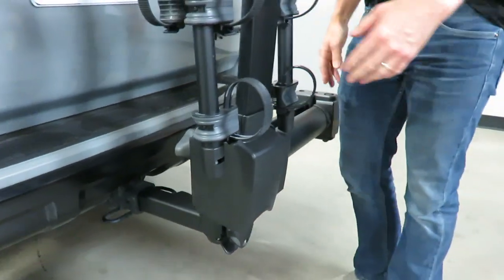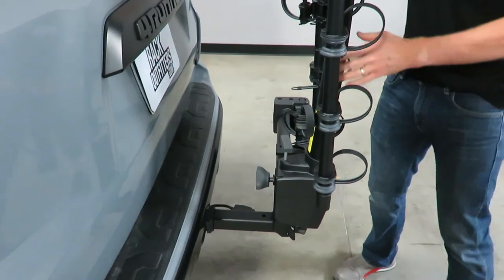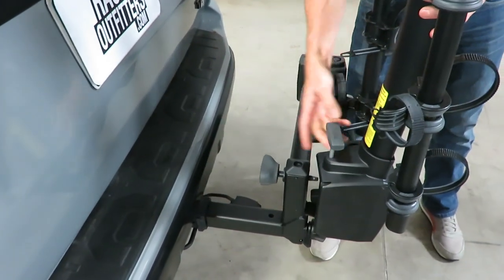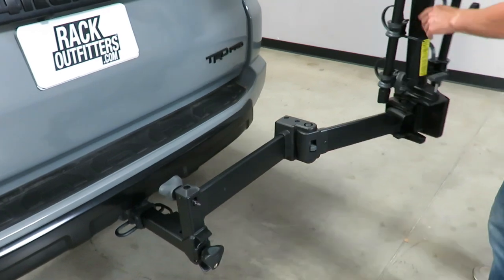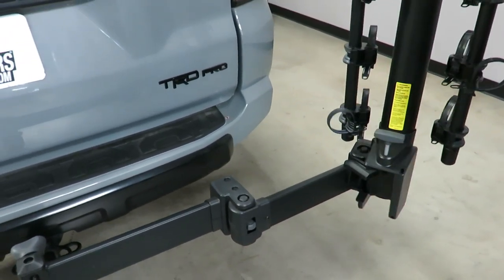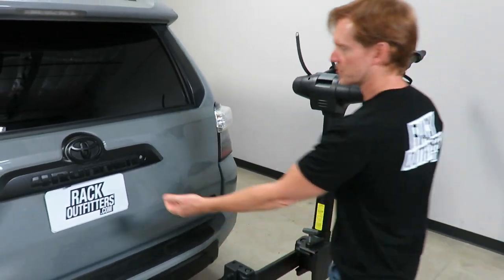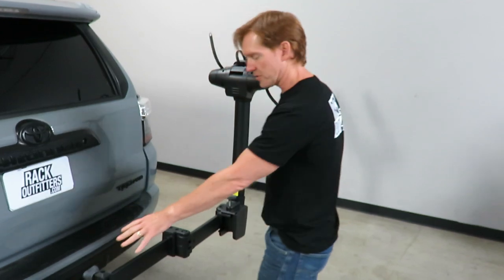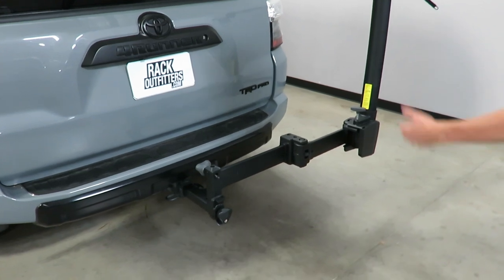Next let's demonstrate the swing-out feature. This makes the rack unique in that it allows you to have the bicycle rack fully loaded with four bikes and still access the back of the vehicle. With this knob loose, I lift up on this quick-release lever and allow the rack to move outward. You'll notice there's another switch that engages once it's fully outward. You can also angle the bikes so they don't hit the side of the vehicle, giving you full access to the back of the vehicle with no interference. Thule has engineered this with specifications so that's the case on just about every vehicle with a hatch.